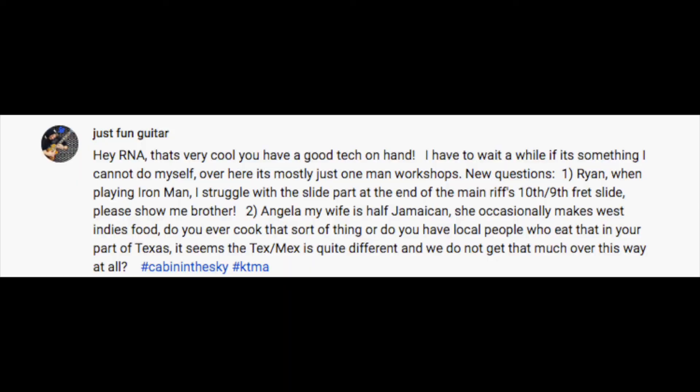Next question — just a fun guitar question from Ryan: 'When playing Iron Man, I struggle with the slide part at the end of the main riff — the 10th to 9th fret slide. Please show me, brother.' And Angela's question: 'My wife is half Jamaican and occasionally makes West Indies food. Do you ever cook that sort of thing?'